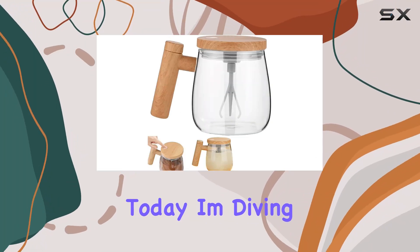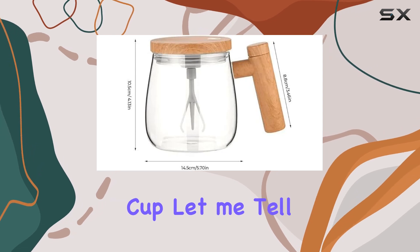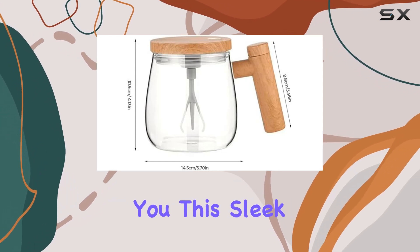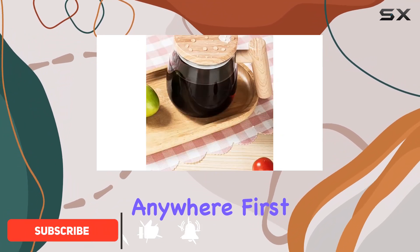Hey there, folks. Today, I'm diving into the world of convenience with the Electric High Speed Mixing Cup. Let me tell you, this sleek gadget is a game-changer for anyone who loves their beverages perfectly mixed, anytime, anywhere.